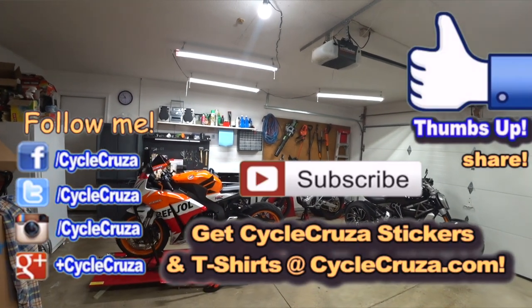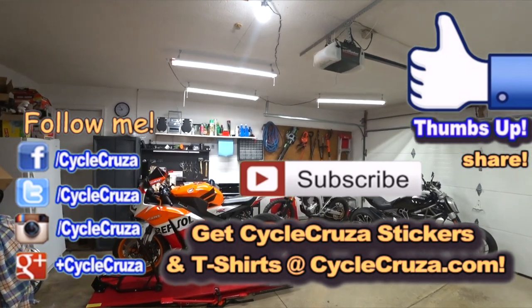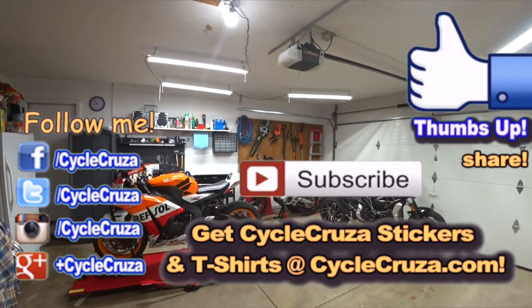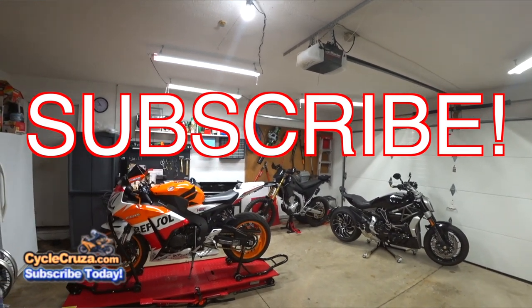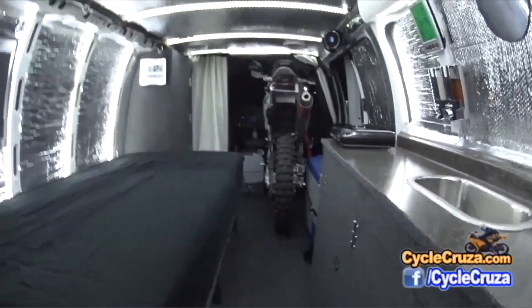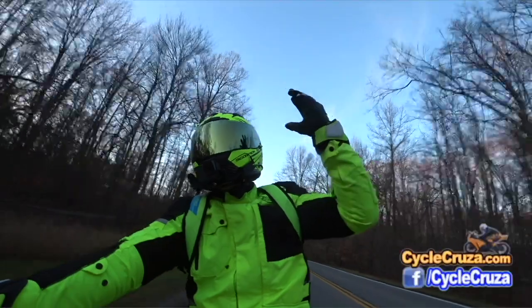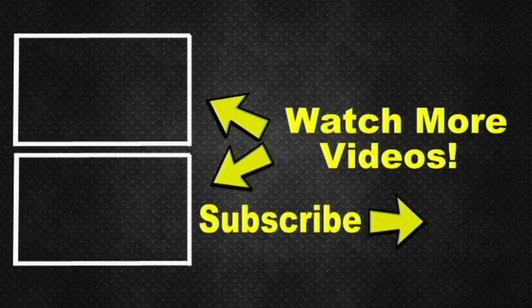Hit thumbs up — it really motivates me to do more videos. I love talking with motorcycle enthusiasts and helping motivate more people to get into motorcycles and get over the fear of them. Subscribe to my all-in-one motorcycle channel, and check out my other channel 'Bug Out Moto,' which showcases a van I customized cheaply to live in with my motorcycle anywhere — with build videos, trip videos, and everything bug out moto. I've also included playlists for new riders and my popular videos — hit subscribe, I appreciate it, take care.